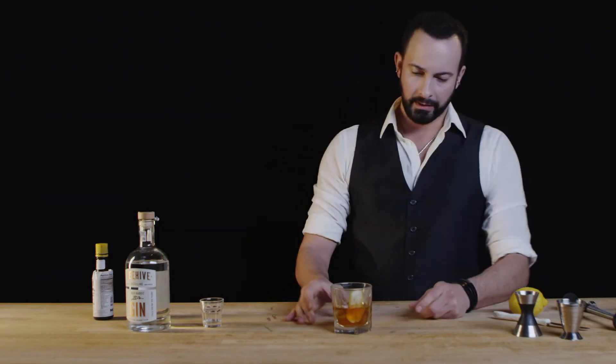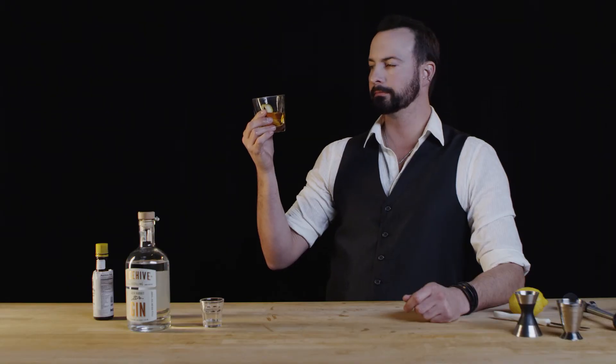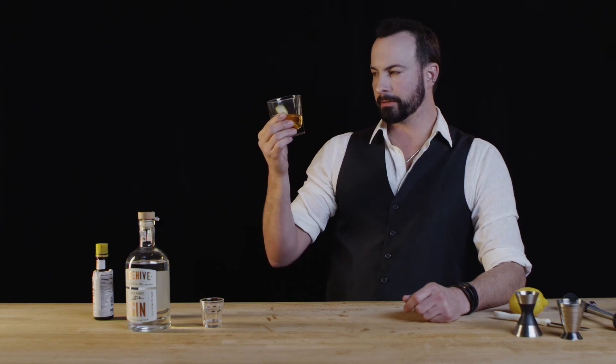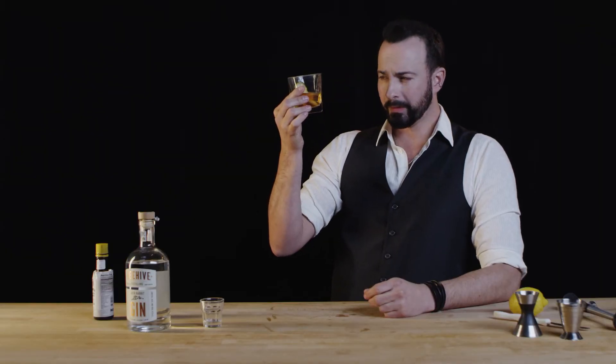It should look a lot like this — almost looks kind of like whiskey, but I bet you it tastes different. That's really nice. A lot of layers in this. I definitely am getting the balance of the citrus, the bitters, and the sugar. And that gin is still prominent — it still has that very honeycomb-esque sweetness to it while still retaining its juniper roots. Very nice. That is the Jackrabbit Gin Old Fashioned.